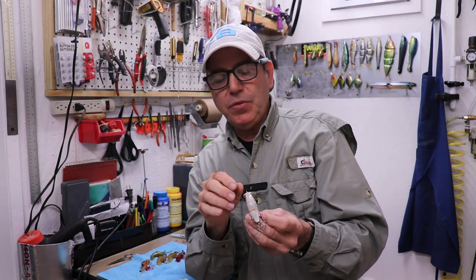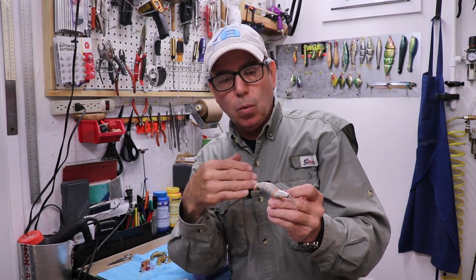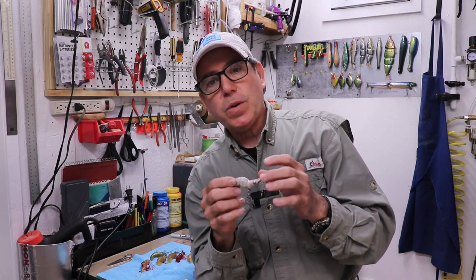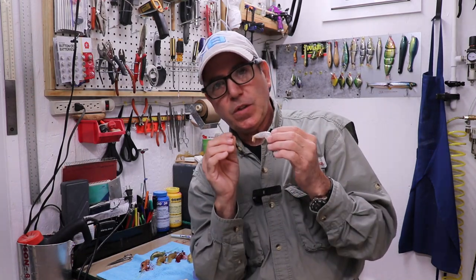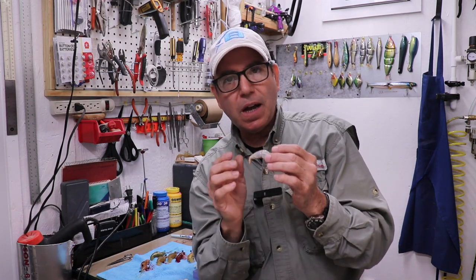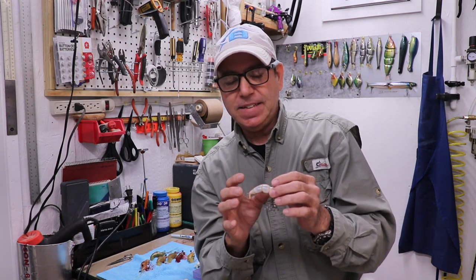The only drawback is that you could destabilize it and end up having the lure wanting to roll on your spin. So now we're going to go from the twitch bait/crankbait behavior to a topwater waking bait, and I'm going to show you how I transition that design with weight and balance.